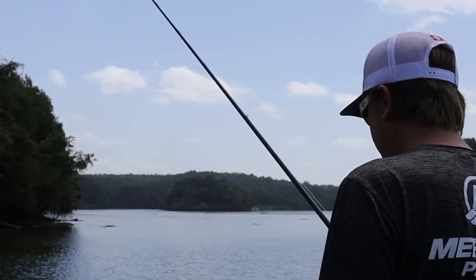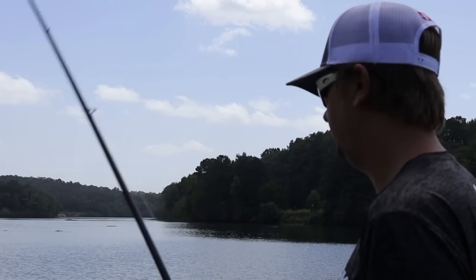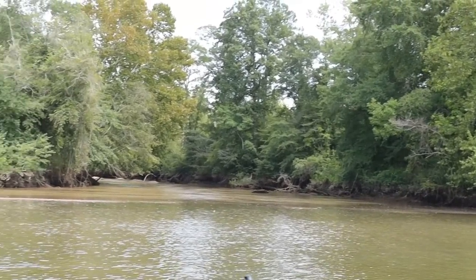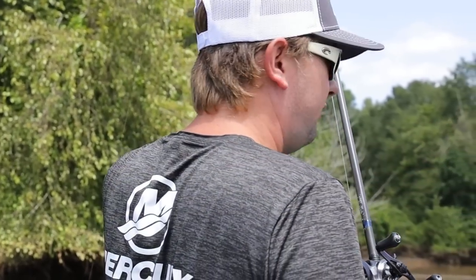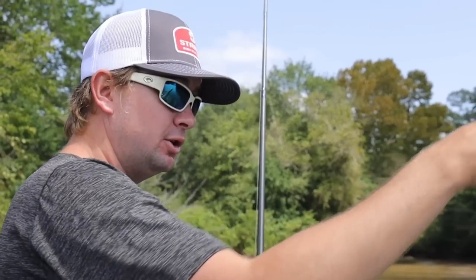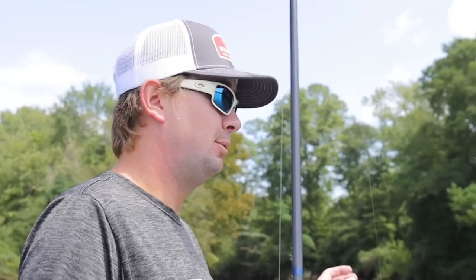This setup stays on my front deck 365 days a year. It's late summer in August and fish usually push back shallow this time of year. We've got a stump in the water, a creek mouth right here with stained water coming out while the main river has clear water — a place where shallow fish feel comfortable. There are only about four or five isolated pieces of cover in this 100-foot stretch, so you can flip through it in three or four minutes and move on.